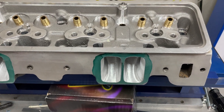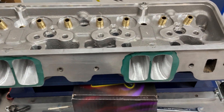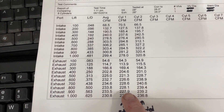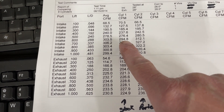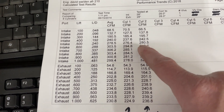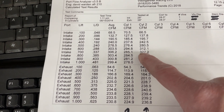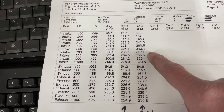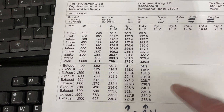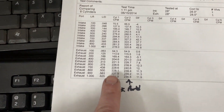So to summarize the port work: bigger bowl, bigger intake valve, bigger throat, and reworked short side. Now let's look at the actual flow numbers. This is the stock AFR flow — it flowed right at 295 CFM. These are the ported numbers — intake at the top, exhaust below. As you can tell it gained quite a bit, peaking at 327 CFM at 0.700 lift. This is from the Sanyas bench with a 4.155-inch bore.